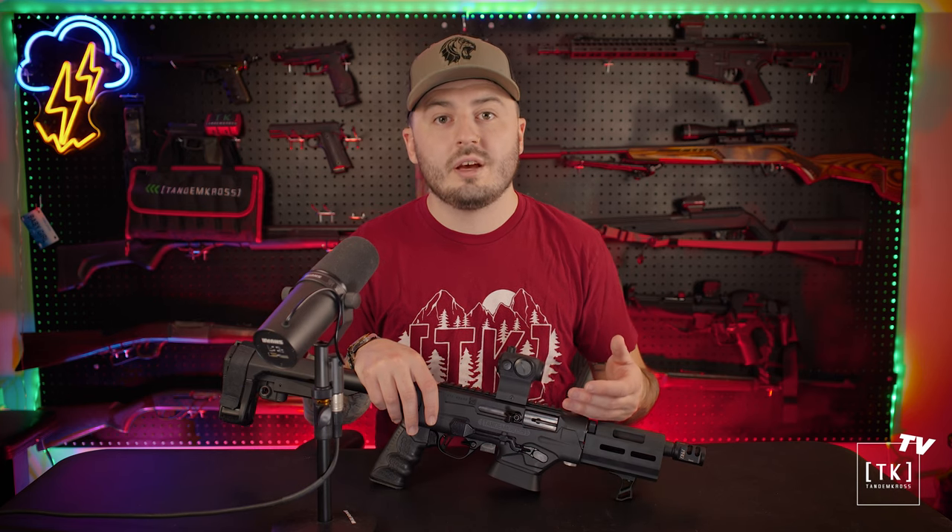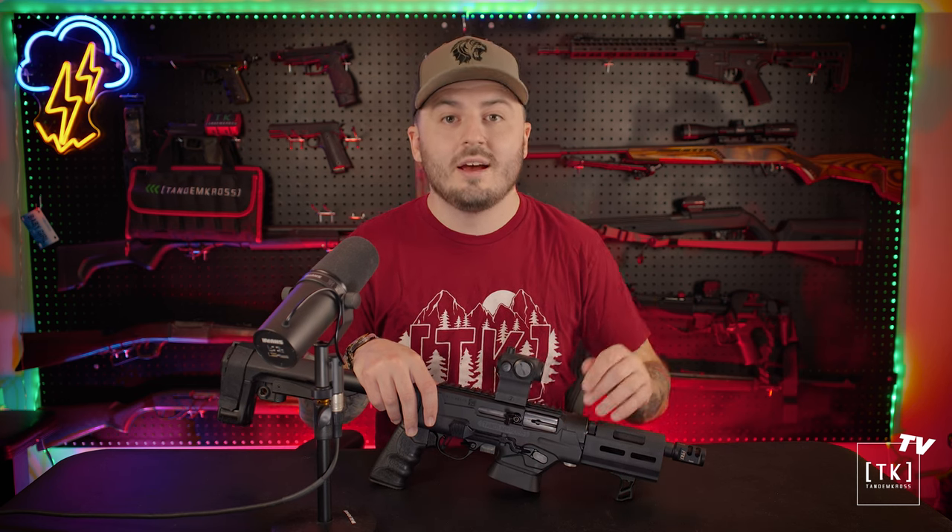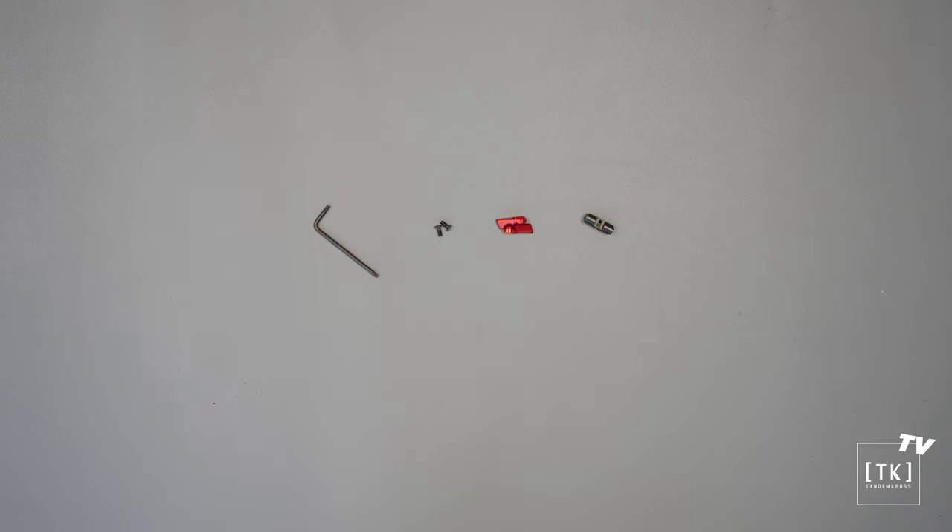The Cornerstone Rotary Safety comes in black or red. Now I'm going to kick it over to Tyler, and he's going to show you how easy this thing is to install — and then we'll hit the range for some fun.